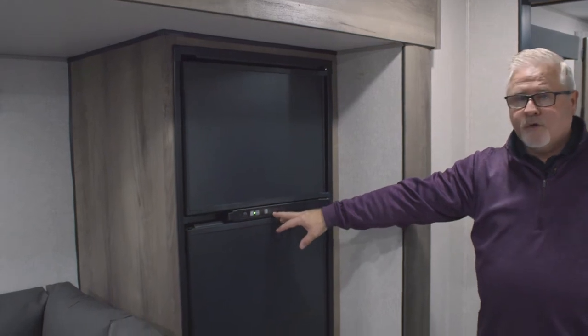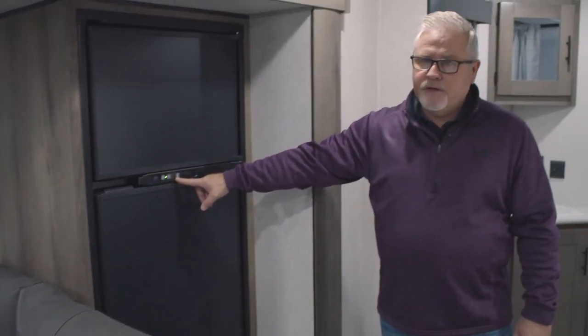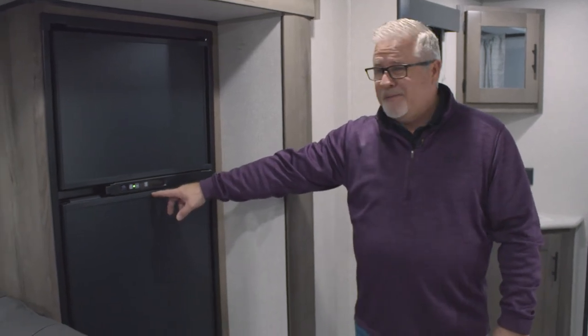An 8 cubic foot gas-electric refrigerator is going to be standard in here as well. It's going to be a Norcold brand refrigerator, so all your controls are right here on the outside, making it very easy to control the temperature. It also has auto changeover on it, being gas and electric.